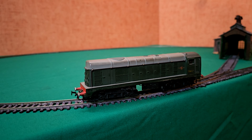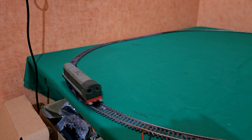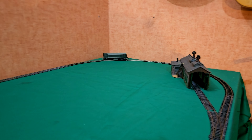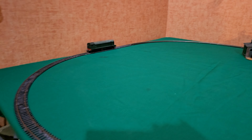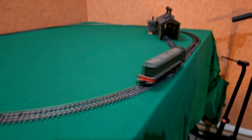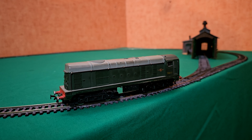This is an old Hornby double Class 20 that was sent to me by Michael. He wants me to fit tension lock couplings onto it and give it a service, so let's see how it runs at the moment. Yeah, it's a bit rough and a bit stop-starty, but we'll get it into the shed and off to the bench.